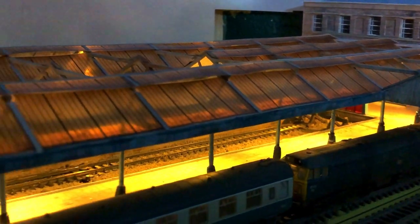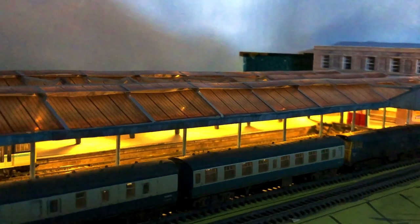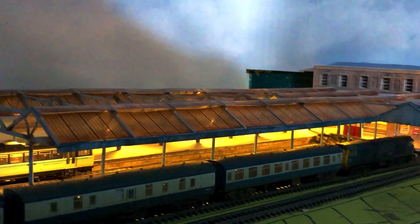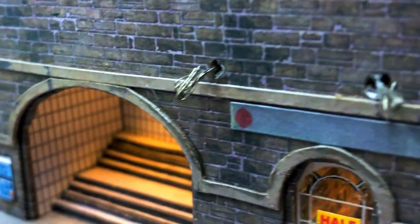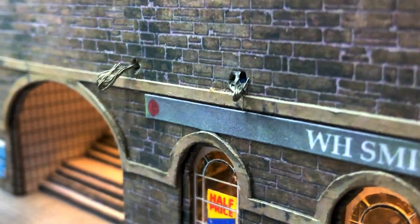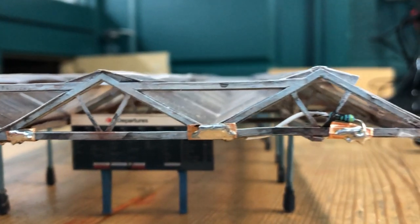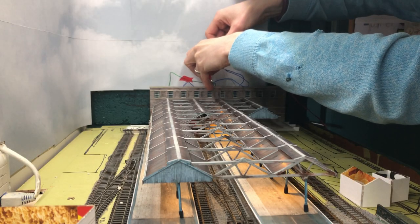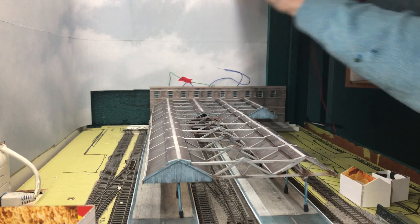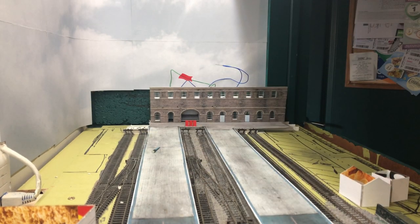A challenge I had with the canopy was that it needs to be completely removable whilst still being able to be lit. I made holes in the front of the building through which I passed wires wired up to the lighting of the layout. These push against copper tape on the end of the canopy, to which the canopy's LEDs are wired. To my surprise and relief my very first test of this approach was a complete success — the canopy lit up and remained completely removable.